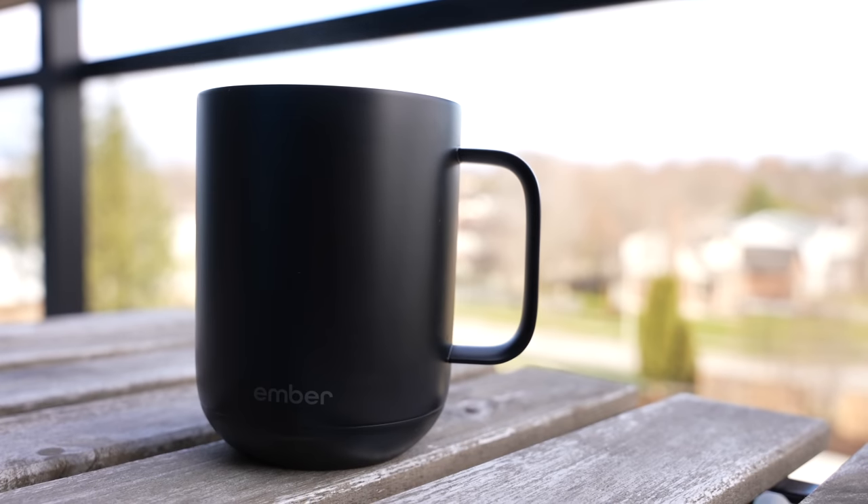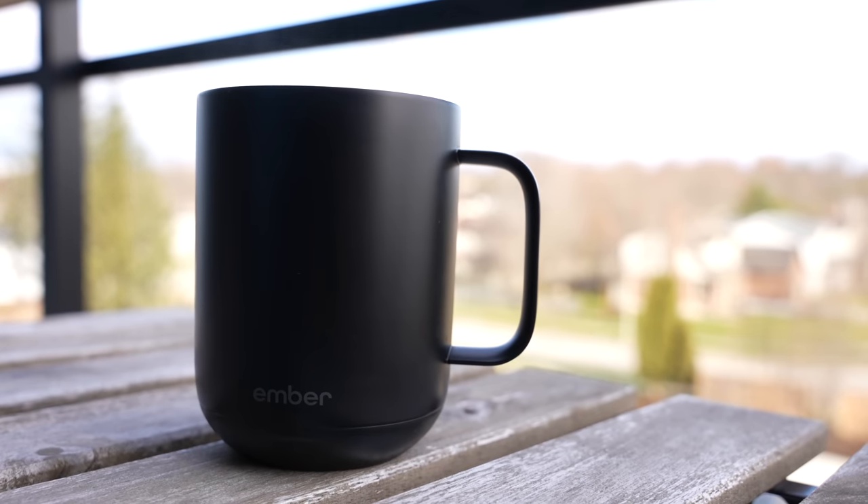If you are a really slow drinker, I do absolutely still recommend the Ember Mug and I have a full review that you can check out up here. So dual wall glasses accomplish essentially nothing when it comes to keeping your drink warmer for longer, but they do look fantastic and they do keep your hands comfortable. If you want to check out any of the cups mentioned, I will of course have them linked down in the description below.